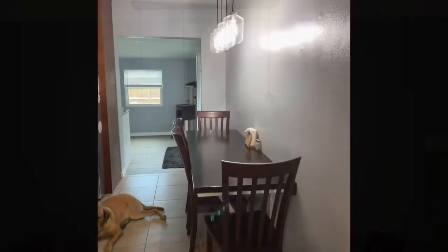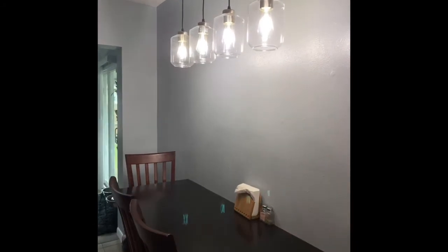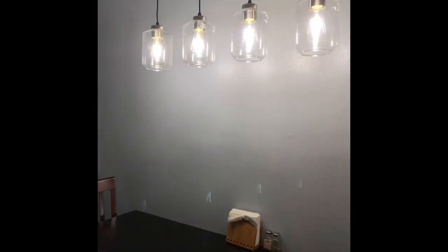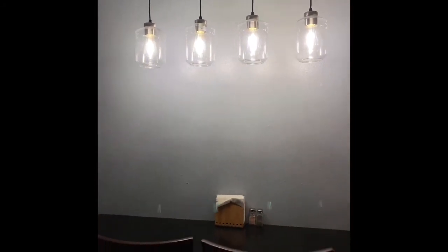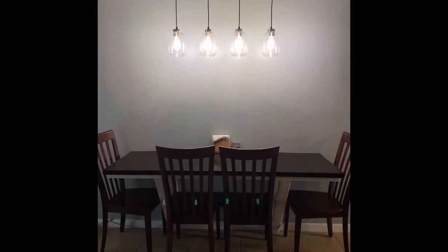I hope you like this video and I'll see you on the next one. Give me a thumbs up, say something, make a comment. Wouldn't this light look beautiful in your home? Goodbye.